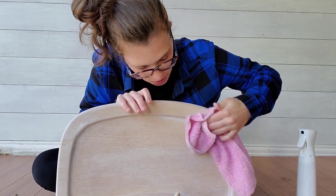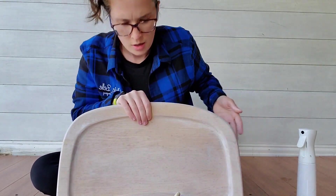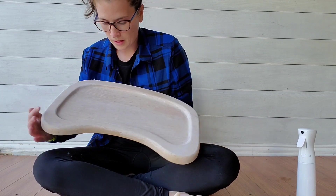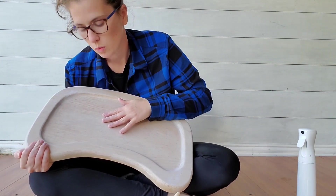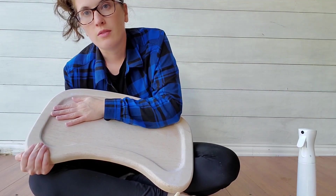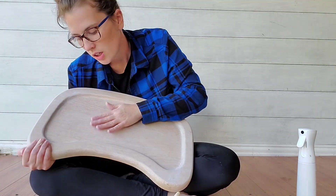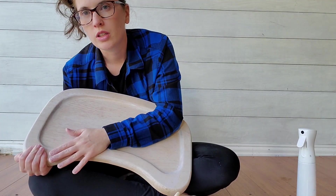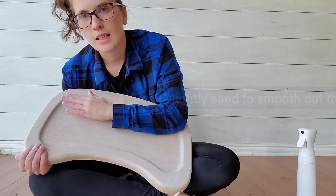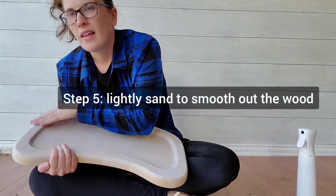Just wiping back again. One thing you will notice is when you start getting the pores of the wood wet, they're going to start raising — you won't be able to see it on camera, but this was a very smooth surface and now it's kind of scratchy. Prior to putting on your clear coat, just give it a nice light sanding with 220 grit or maybe even higher, and that'll cut that down.